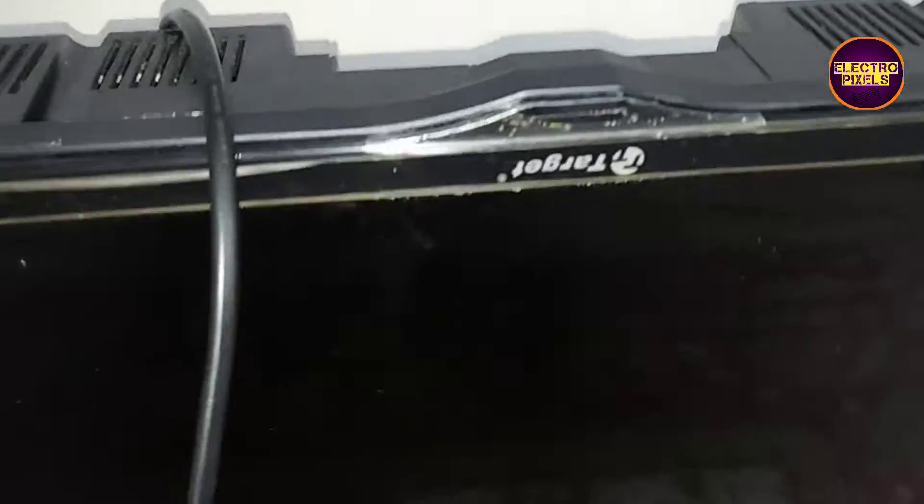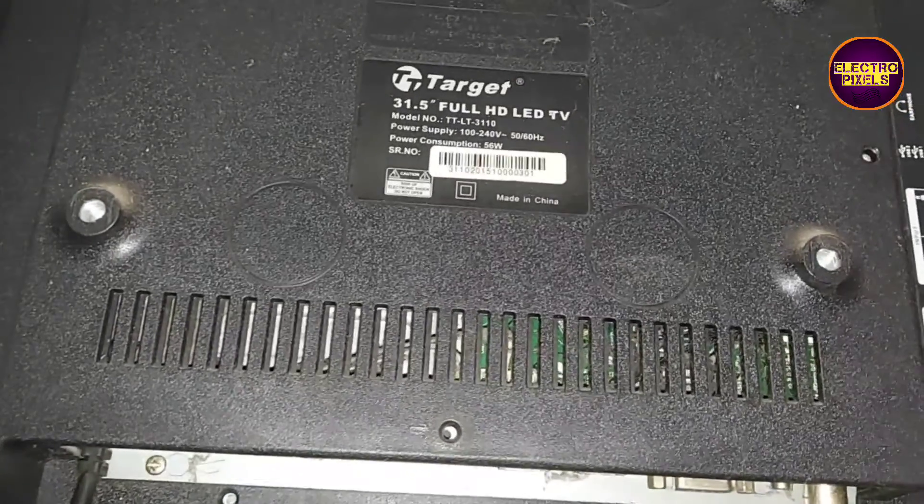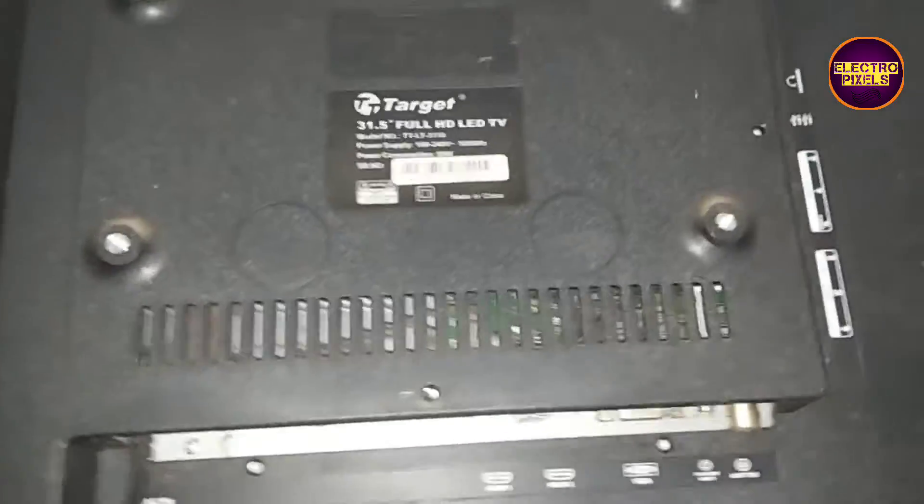The complaint is no display due to a backlight fault. With the help of a torch backlight, we can see the picture inside. So let us remove the back of the TV — we've already removed all the screws.